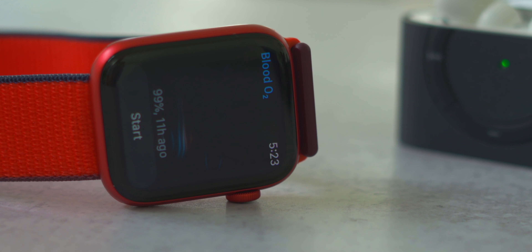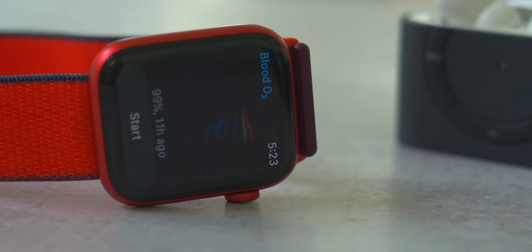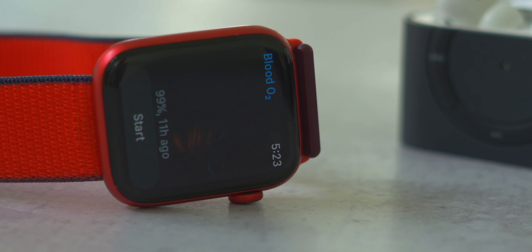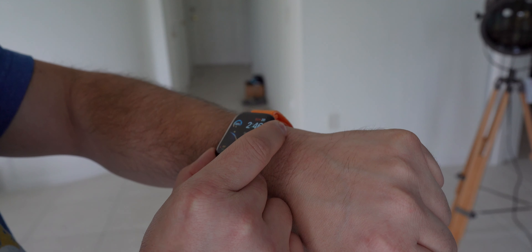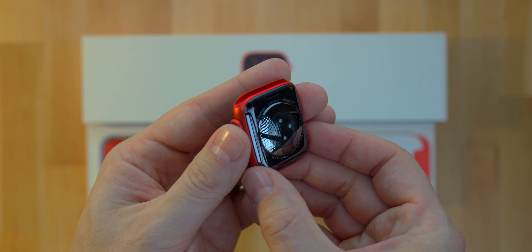All of the differences in the Series 6 have to do with the internals. First, you get the blood oxygen sensor, designed to read your blood oxygen level on your wrist after a short 15-second session — pretty cool for gauging your health, even though it is not a medical device. Second, you get an always-on display that's two and a half times brighter than the Series 5, along with the S6 system-on-a-chip which is 20% faster. You still get the same all-day battery life — I'm testing mine right now, so subscribe with notifications to catch the full review.